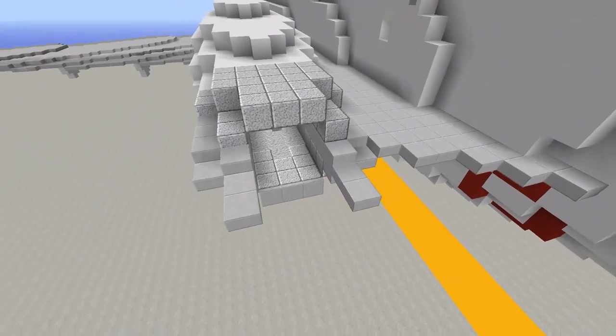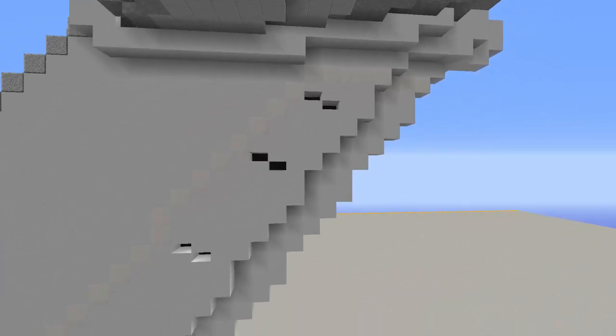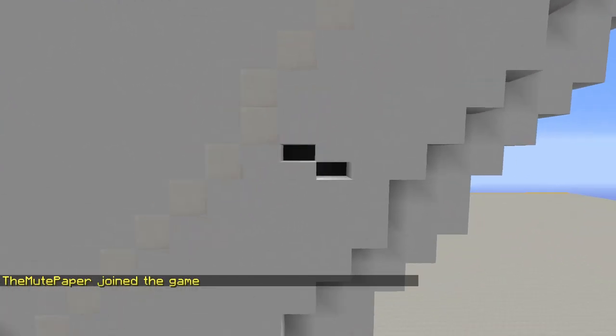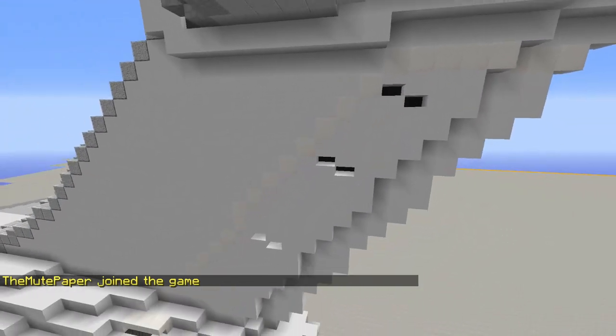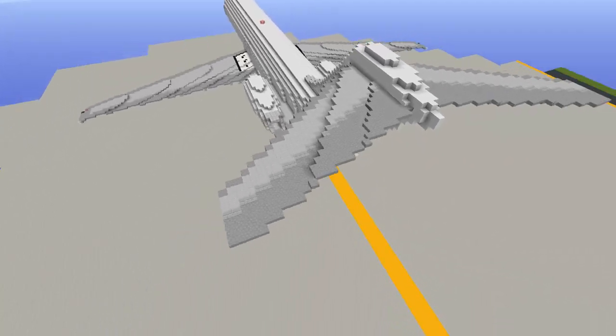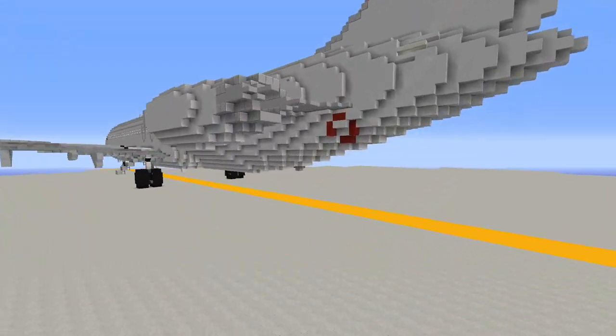Continuing on, we've got the vertical stabilizer with the rudder outlined at the rear, and you can see the hinge actuators detailed against the edge. Here we have the horizontal stabilizers with the elevator detailing and all that good stuff.